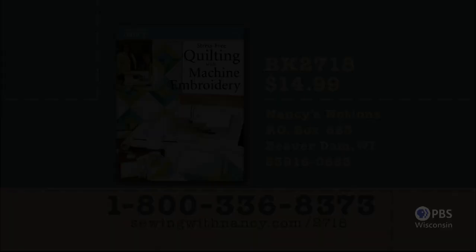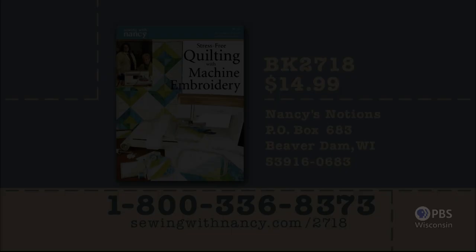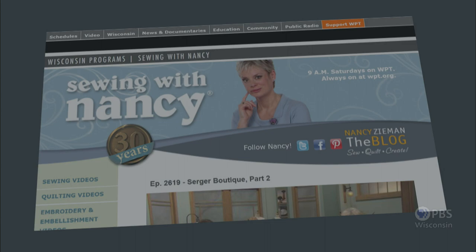What wonderful examples and great stories — thank you for sharing them. If you would like more information on Chris and her feed sacks, go to nancyzieman.com and click under Nancy's Corner. Also at nancyzieman.com, you can watch 52 of the most recent Sewing with Nancy programs and sign up for the blog, Facebook, or social media. Thanks to Denise Abel for being my guest during this two-part series on stress-free machine quilting. The book Stress-Free Quilting with Machine Embroidery is available for $14.99 plus shipping by calling 800-336-8373 or visiting sewingwithnancy.com/2718, item number BK2718.